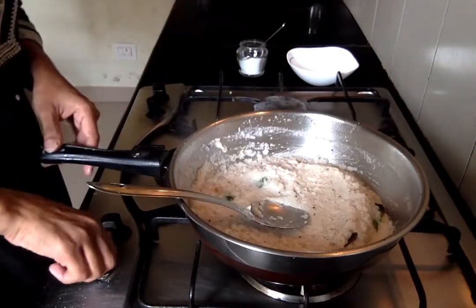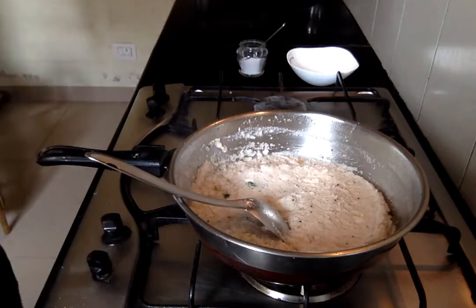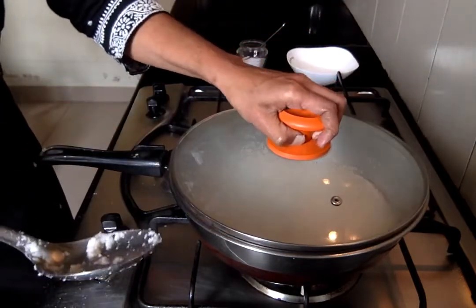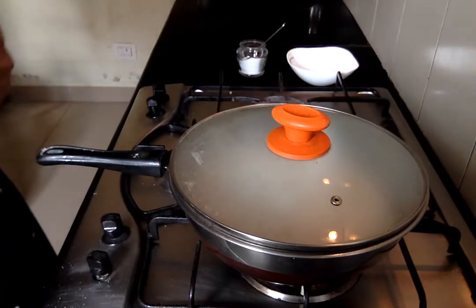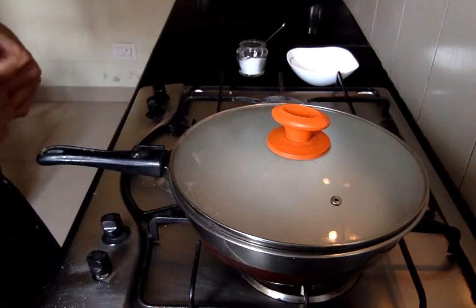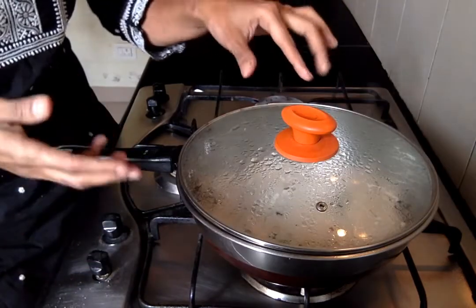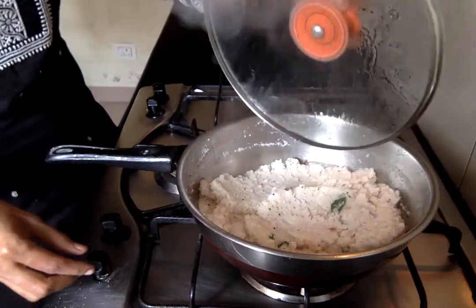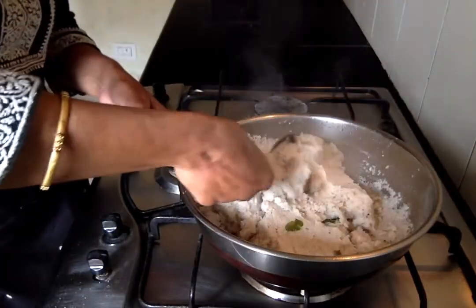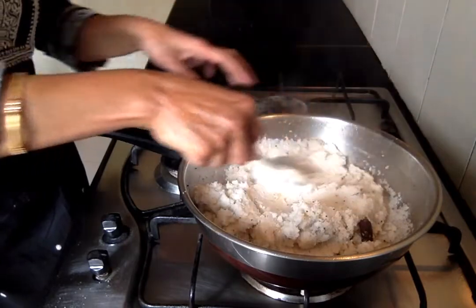Put your flame to low and close the pan with a lid for about 5 minutes. We need not overcook it right now as we are going to pressure cook this again. So let's wait for 5 minutes. It's almost 5 minutes now — let's see how it looks.